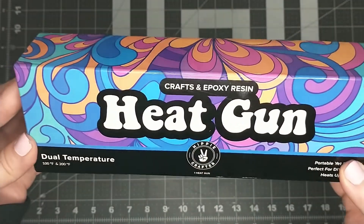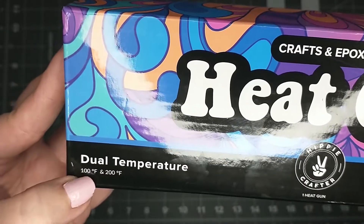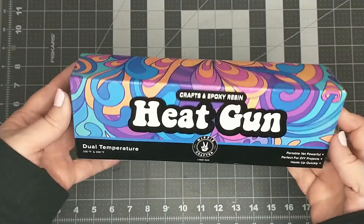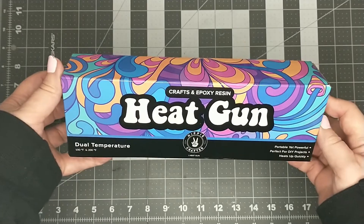Hey everyone, welcome back. In this video I will be doing a review of the Hippie Crafter heat gun and I'm also going to be making a large foam flower using it. I'm not being paid for this review — Hippie Crafter reached out to me and asked if I would like to do a review of one of their products.